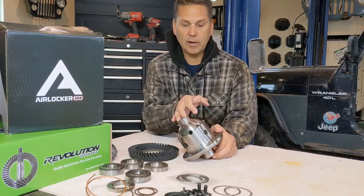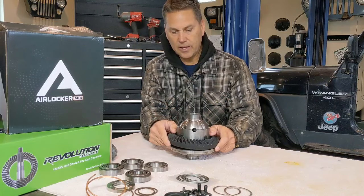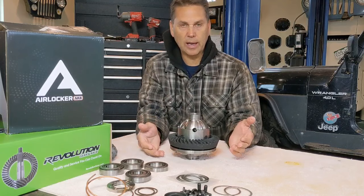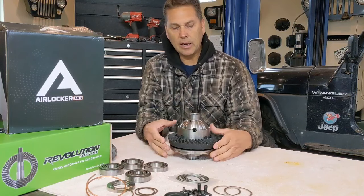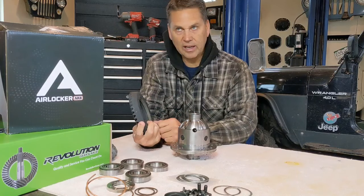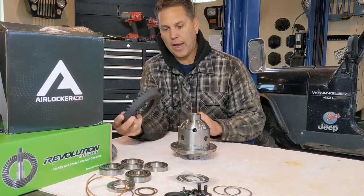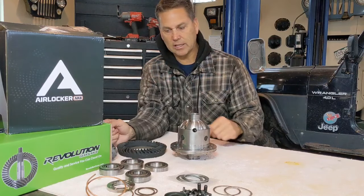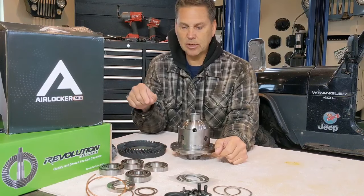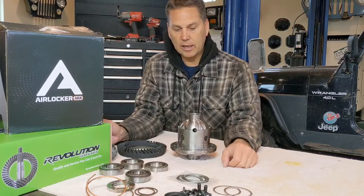One of the first things I want to do with this airlocker is get the ring gear installed. As you've seen in my other videos, you put the ring gear on and it won't seat all the way down because the tolerances are so tight. You don't want to beat it on with a mallet or dead blow hammer because you could leave it cockeyed without noticing. What I do every time — and it works like a charm — is put the ring gear in the oven at 200 degrees for about 20-25 minutes. It slides right over the top because when you add heat to metal, it expands. While that's heating up, we're going to get the bearings pressed onto the carrier.